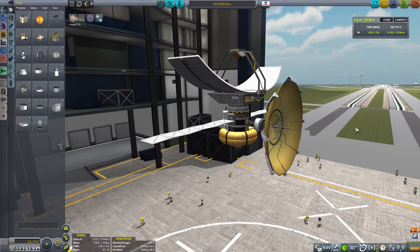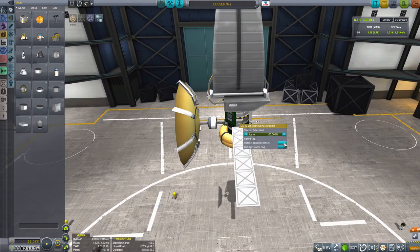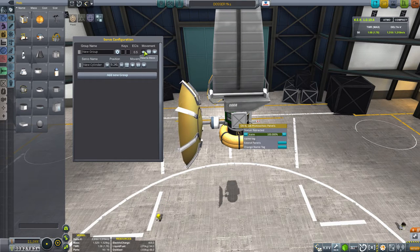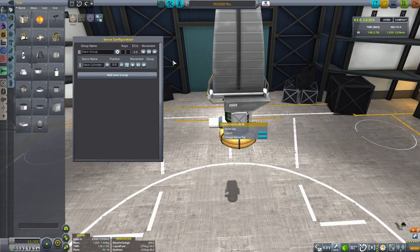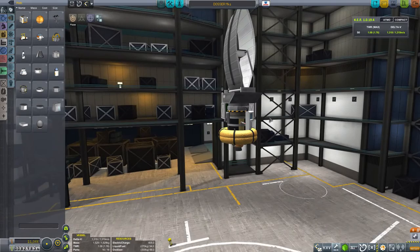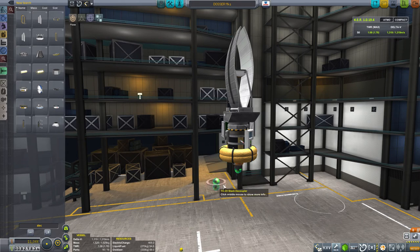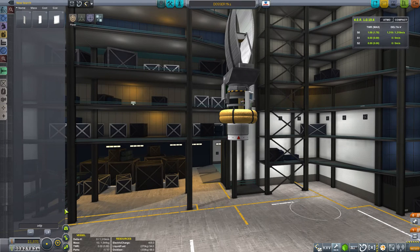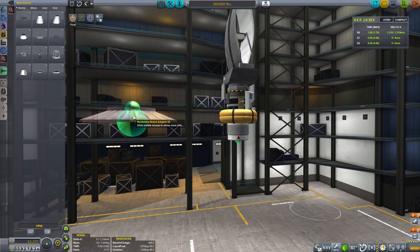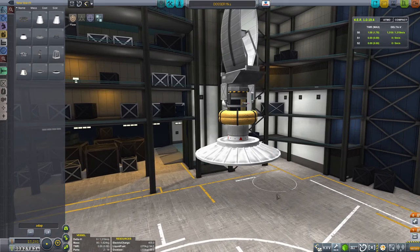I've loaded up our scanning satellite - it's about time we closed up all the parts. Let's close the scanner panels, then bring in our extending transmitter and close up the Communotron 88-88 panel. So that's everything all closed up. Now it's time to start assembling. We're going to need a decoupler for this - one of these tiny decouplers should do just fine - and then we need an adapter. We need the adapter that's going to fit our large science bay.